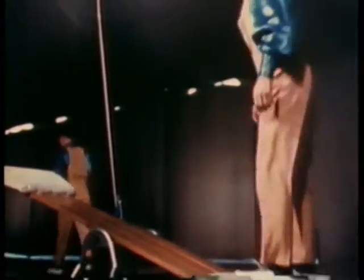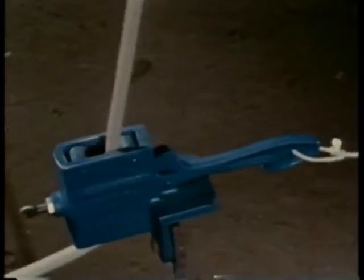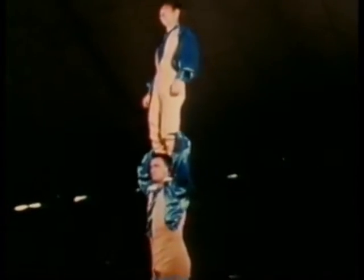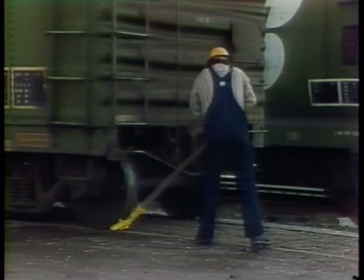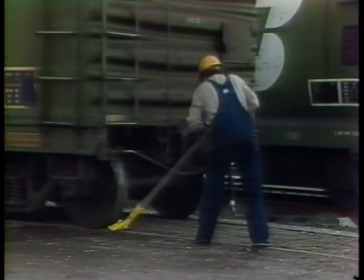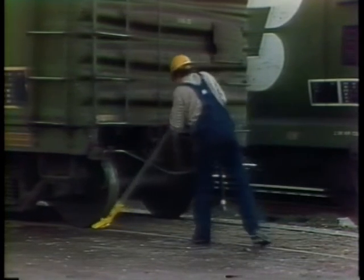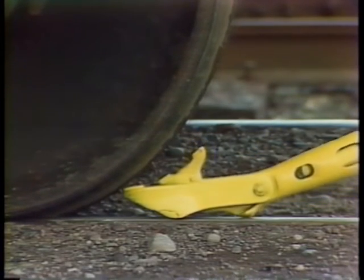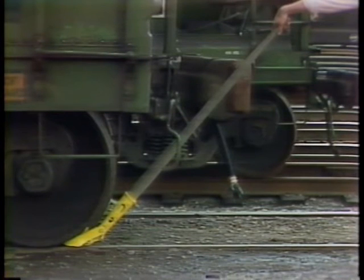Another kind of mechanical force transformer is the lever. A seesaw is a lever with the pivot in the center. A force on one end will produce an equal force moving through the same distance on the other end. But if the pivot point is moved closer to one end, the long end will move farther than the short end, and an advantage appears. Now a force generated on the long end will be transformed or magnified into a greater force acting over a shorter distance on the short end.